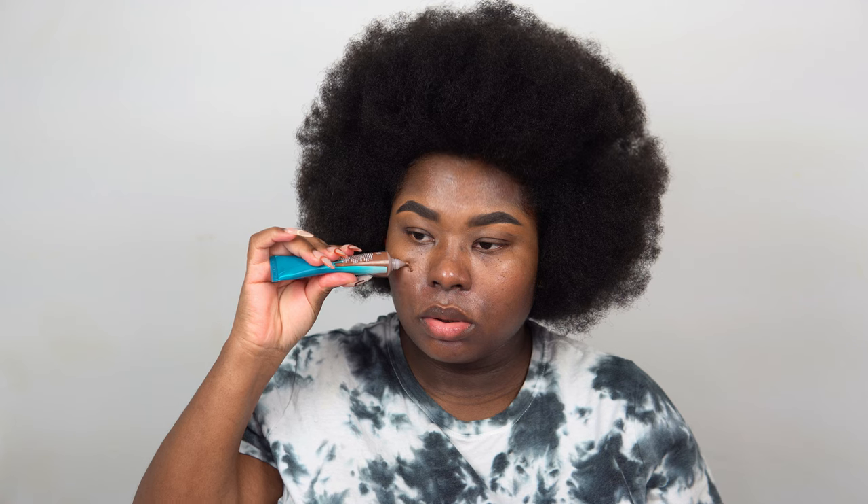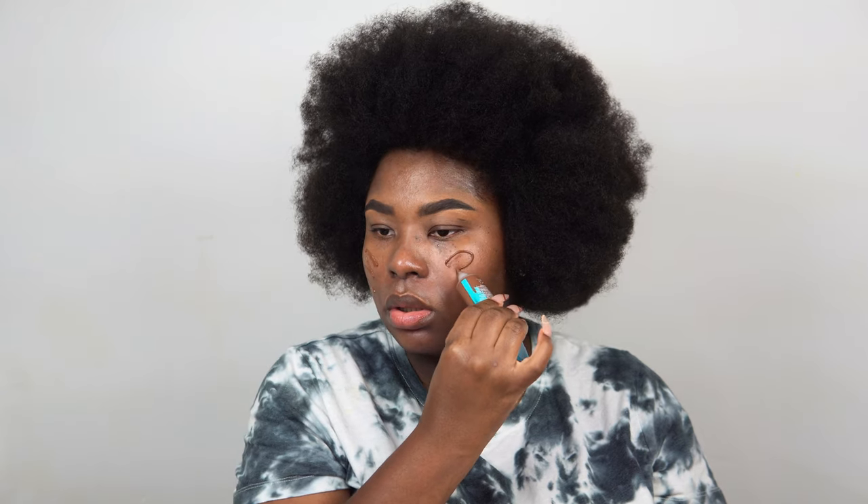Then I'm going in with my foundation — this is the Naked Hydromaniac Tinted Glow Hydrator from Urban Decay. I'm in the shade 81. I was using 80 before but 81 definitely has the perfect undertone for me; it's a tad bit darker but it fits my overall skin tone.